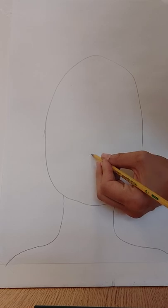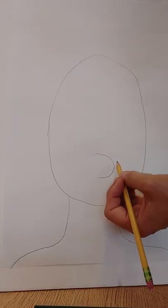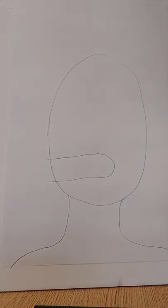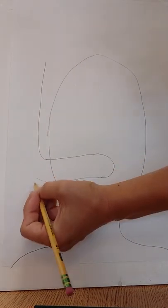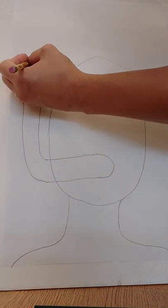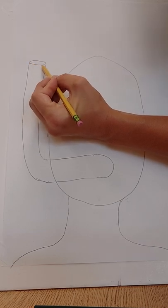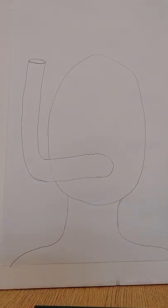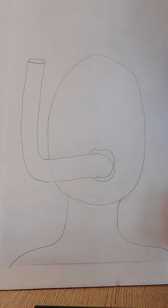First thing I'm going to do is draw my snorkel. Just watch me first because this is a little bit tricky. It's gonna kind of start like a C and then I'm going to extend it over to the right side of my face — see, I started with that C and extend it over. Now I'm going to draw an ellipse at the top — the ellipse is like a really really stretched out oval. I'm going to make my lips around that because I'm snorkeling.